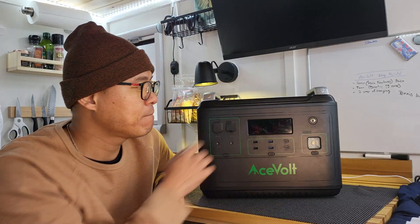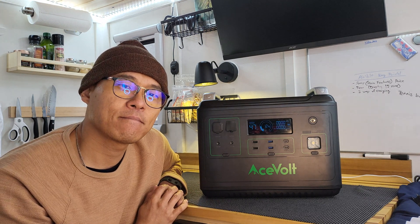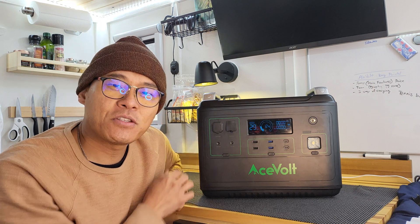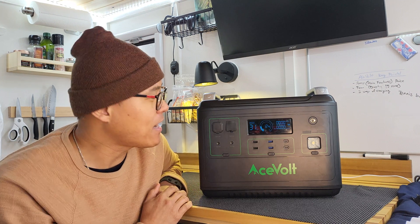Just kidding — that transformer sound was a joke. This is actually how it really sounds. Big shout out to Optimus Prime, though. Once it turns on, it goes back down to silent.